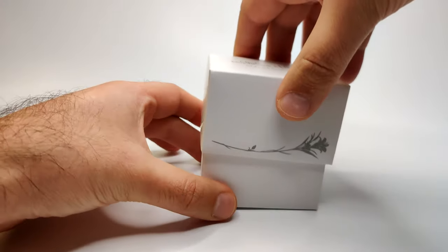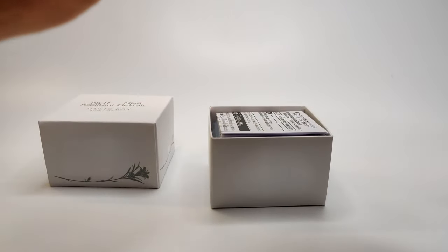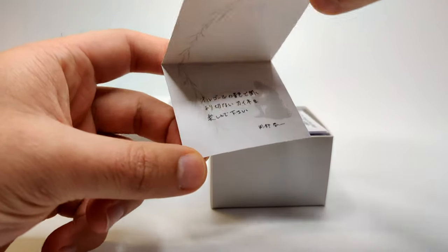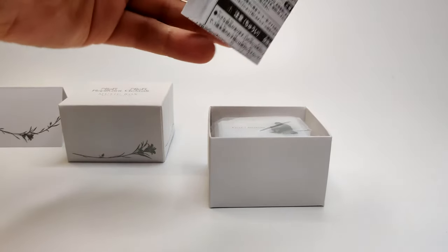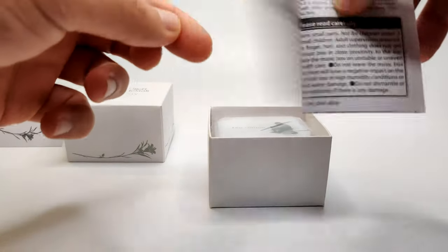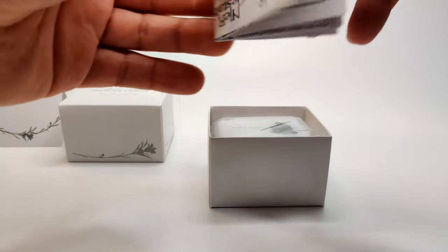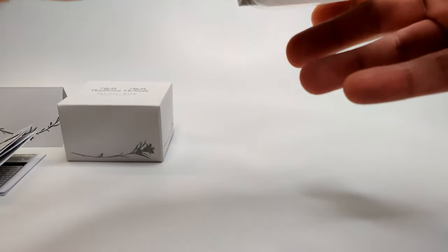Getting this open — on the inside there's a little card note with graphic detailing matching the box design, and an extra bit there. There are usage instructions which are pretty self-explanatory: don't wind it too much. It's mostly in Japanese with a little bit of English — pretty straightforward stuff.